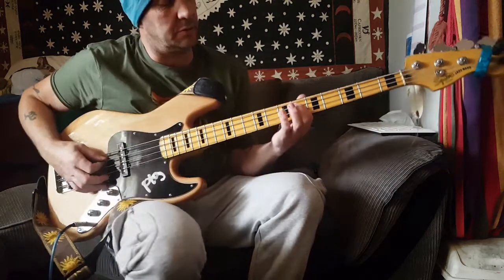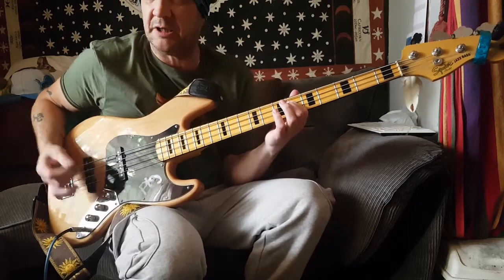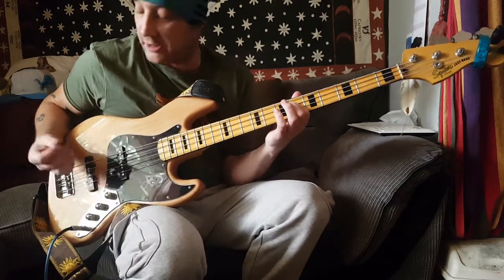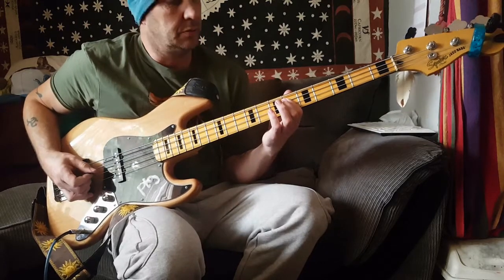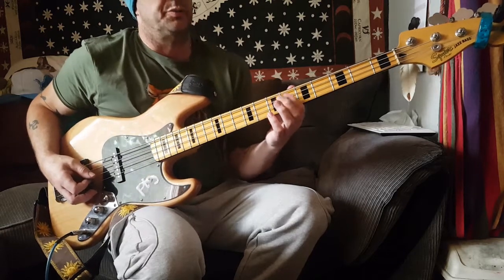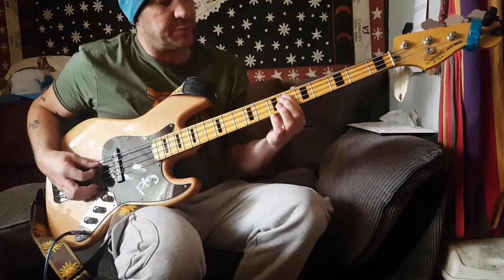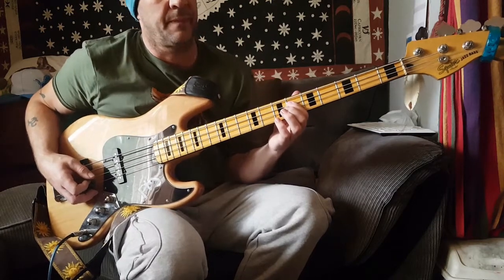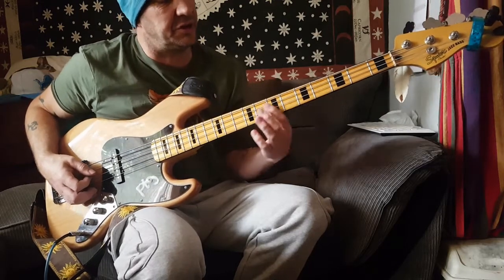So we're on D-sharp. I believe it's played on the record with a pick, palm muted. I play that three times — just that single D-sharp — and then start the riff here, going from D-sharp to C-sharp.